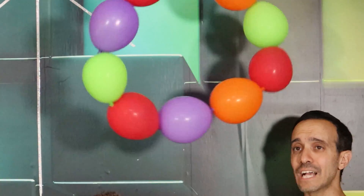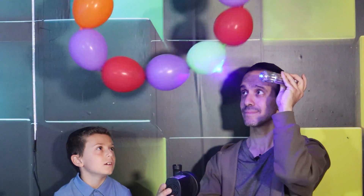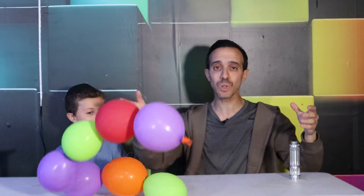What would happen if I actually aim a laser at it? The laser popped the dark ones — it was so close that it popped them instantly. What would happen if they're all black? Let's try it out.